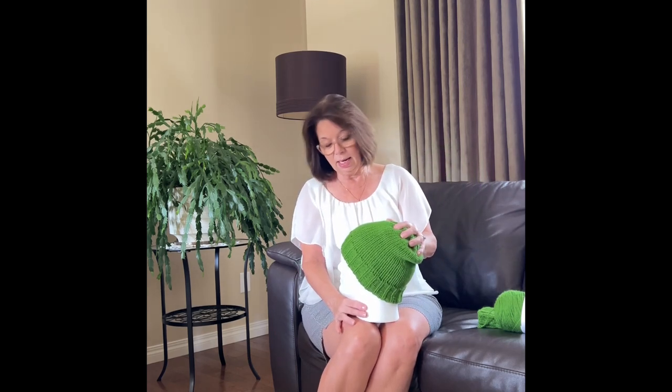Rib knit is very stretchy so a very large head could fit underneath this hat. I made it so that it hugs the man's head. I had made one that was about an inch and a half longer and put it on my husband to try the pattern. He said it was way too slouchy, so men like their beanies to hug their head — at least my husband does — and that's what this one does.